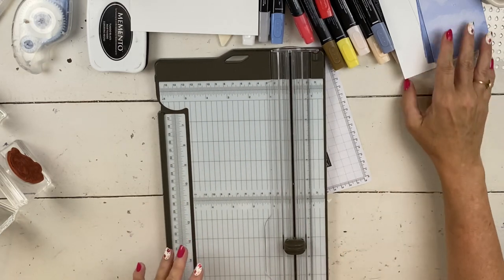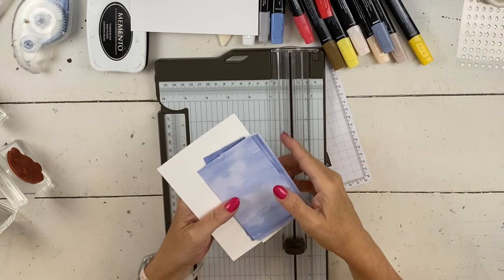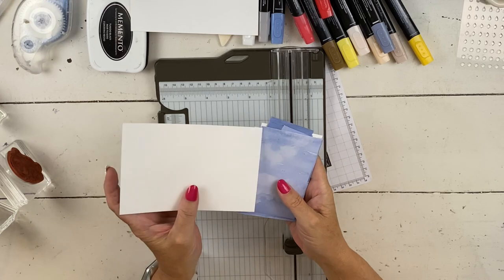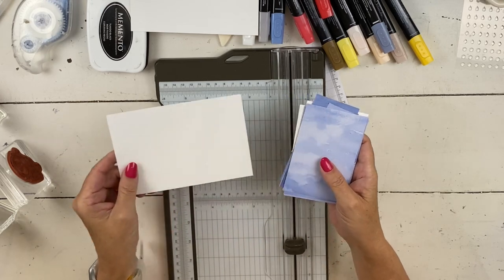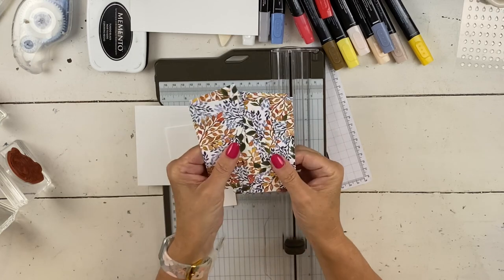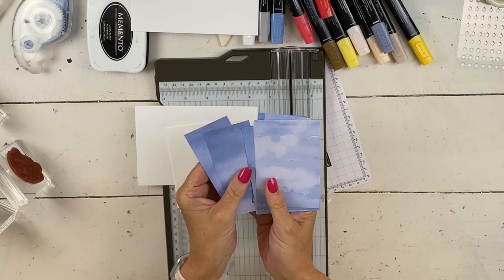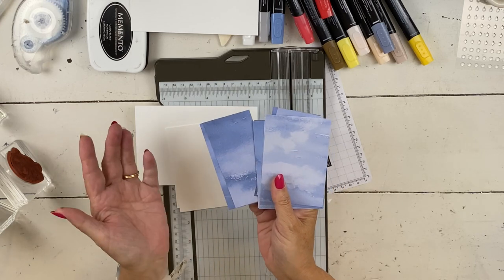I will have the measurements over on my blog — the blog address will be below the video, unless you're on Facebook, then you'll have to go to YouTube to get the video. So we have these different pieces of paper. Here is the Beautiful Beauty of the Earth paper, but when you flip it over, it was a great substitute for space on this card.